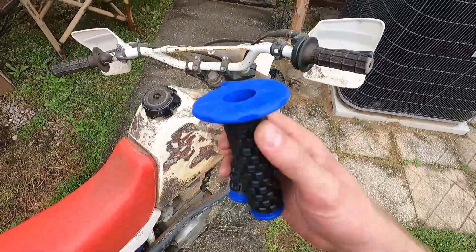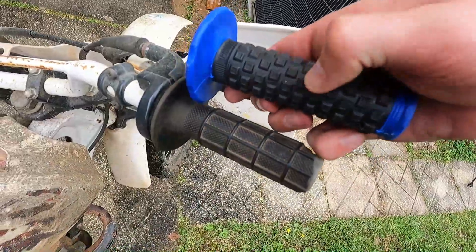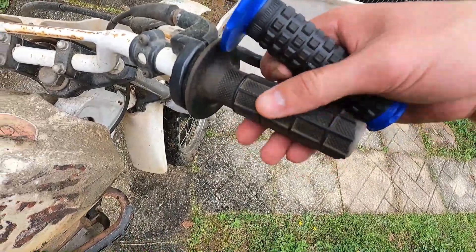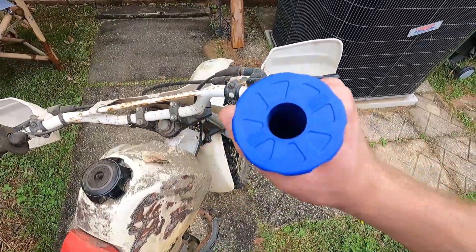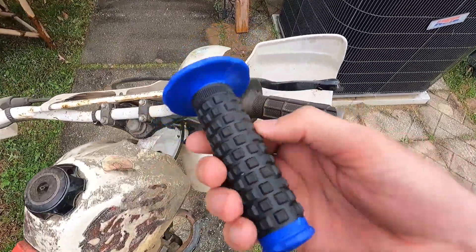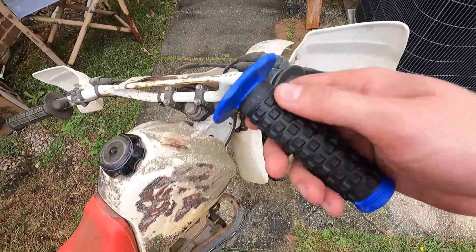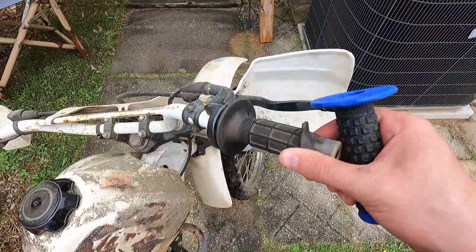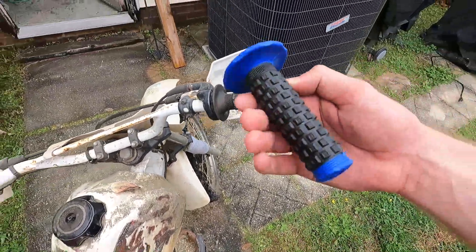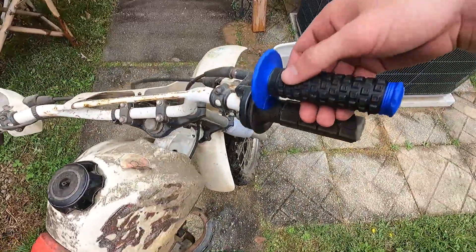Today we're putting on these new grips from Issy Auto. They've got a lot more gripping area than the originals, new rubber, feels great, and they're pretty inexpensive. I'm just going to put these on for now while I start doing test rides to see what is and isn't working on the bike. These would be great to have on instead of the old ones.